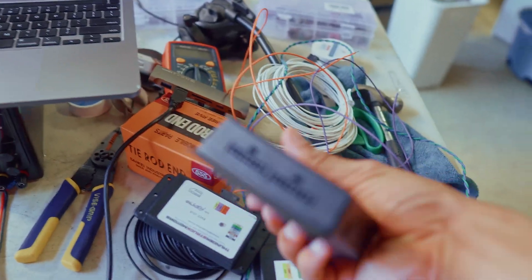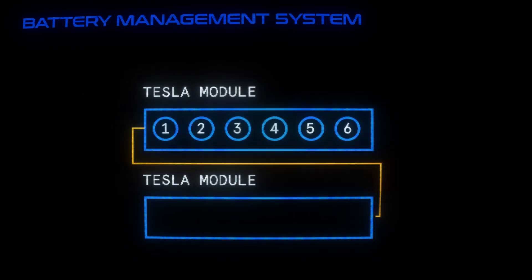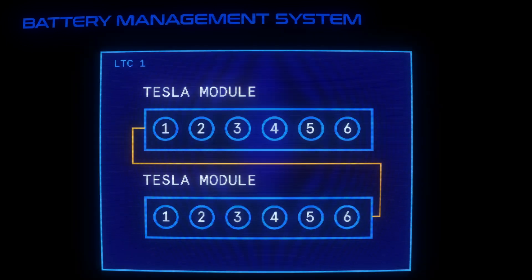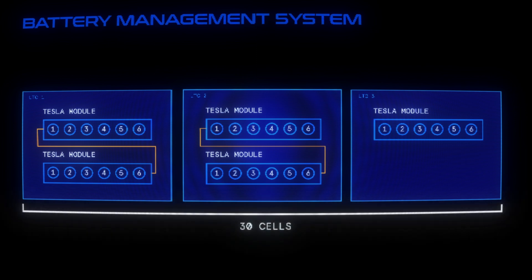Here you can see two LTCs. Each Tesla module is comprised of six cells wired in series. So if you're using two modules wired in series, all together that's 12 cells, which makes one LTC. I have two boxes that each have two modules wired in series, so that is two LTCs, or 24 cells. Then I have one battery module on its own — it's six cells on its own. This makes a total of 30 cells in our system.